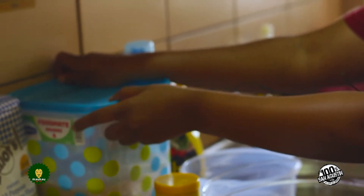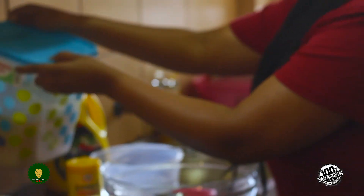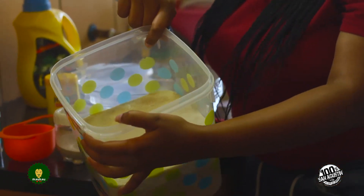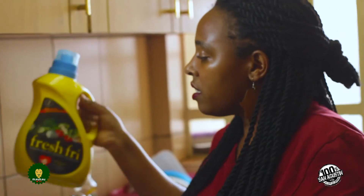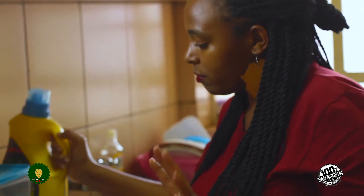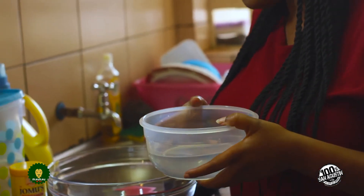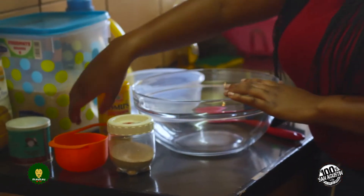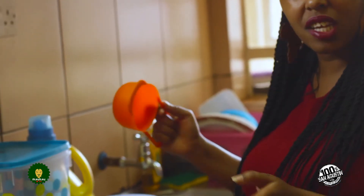The other thing you need is sugar — I've put mine in a container but it's just normal sugar. You also need cooking oil; liquid is more preferable. And then warm water. You'll need a measuring cup to measure the ingredients, and a bowl to work from.